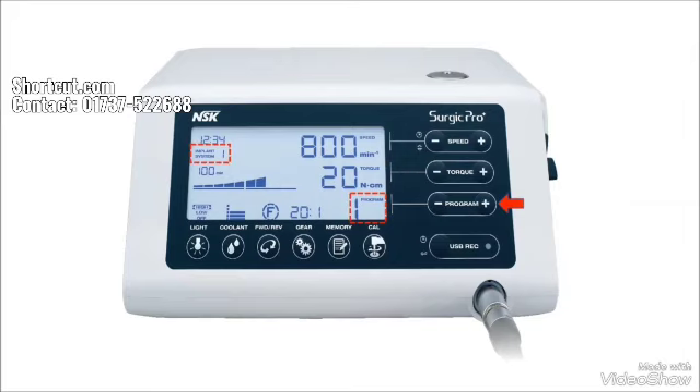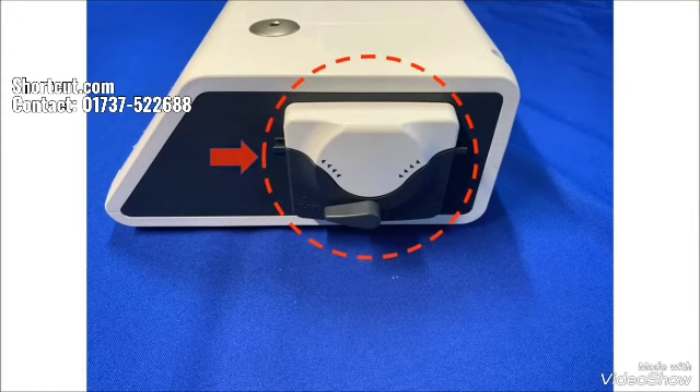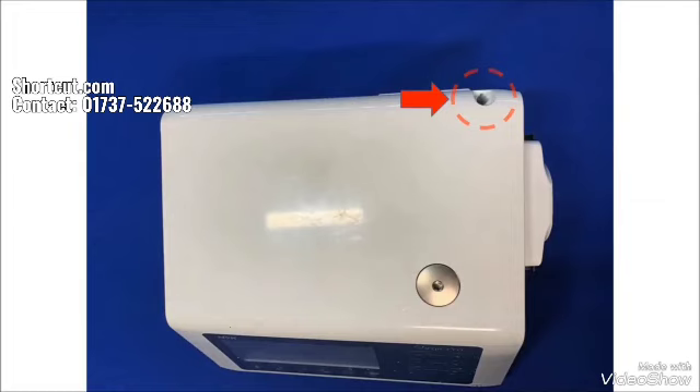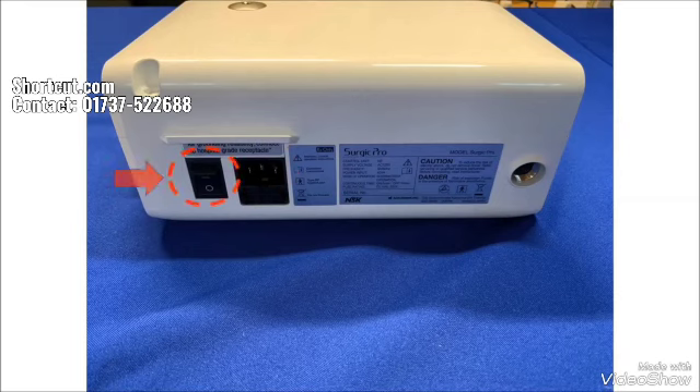Important parts. Micromotor cord jack where you attach the micromotor cord. Irrigation pump to pump the saline to the burr. Coolant solution hanger post holder. AC electrical cord connection jack. Main power switch. This is the fuse holder. And the foot control cord jack.